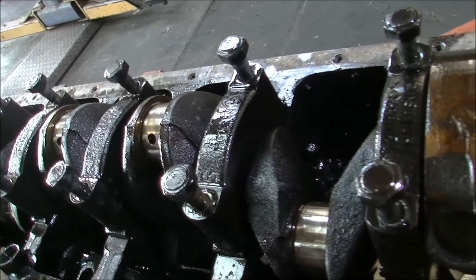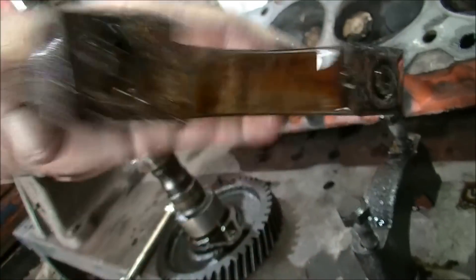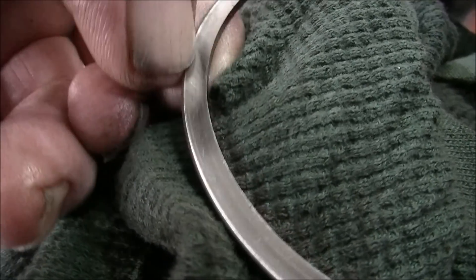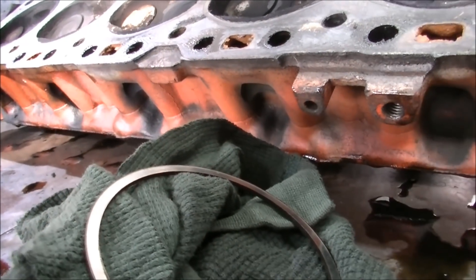I'll slip that crank out now while it's upside down, and I'm just going to slip a ring in and see how worn the rings are. As we look at the mains — nothing horrible, just worn out, no more white metal on there at all, just worn out. There's a ring off a piston — you can see that little wear line there: that area is higher than that area, so that's been flopping around in the piston a bit. It's fairly sharp on the edges. We'll measure it up. There we go — all stripped down and ready to go to the machine shop.